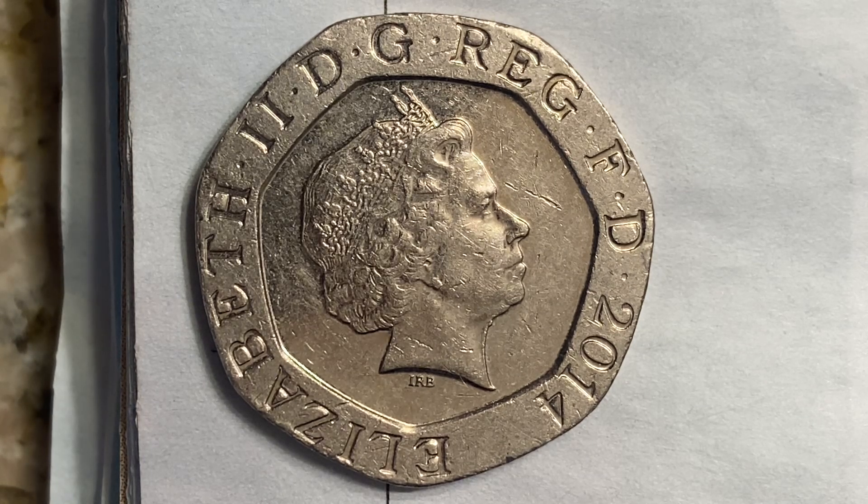Here is a 20 pence coin from the year 2014, Elizabeth II fourth portrait, royal shield. The issuer is the United Kingdom, Queen Elizabeth II from 1952 through 2022, a standard circulation coin produced from 2008 through 2015. The value is 20 pence, currency pound sterling, composition copper-nickel, weight 5 grams, diameter 21.4 millimeters.